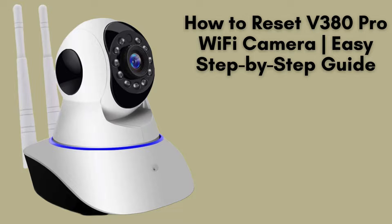In today's video, we're going to walk you through the simple steps to reset your V380 Pro Wi-Fi camera. Whether you're troubleshooting connection issues or just want to start fresh, resetting your camera is a straightforward process. Let's get started.